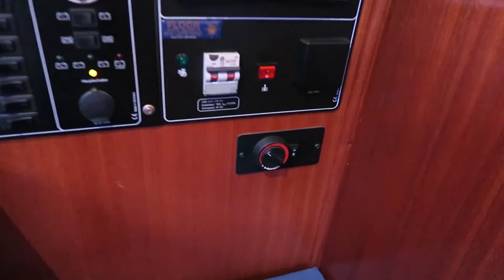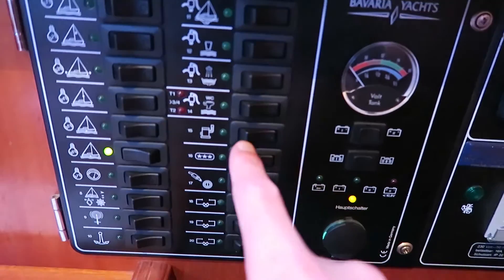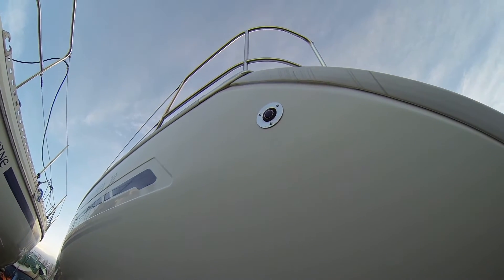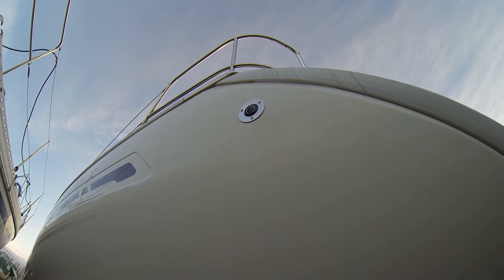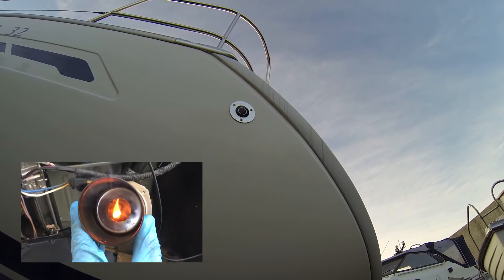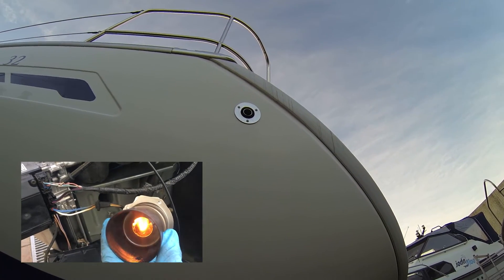First I will try to adjust my Webasto heater to the lowest level. I will then turn on the heater unit and go outside to see how much it smokes. The glow plug is of course active, turning on the diesel, and in a moment it should speed up the propeller thing inside.